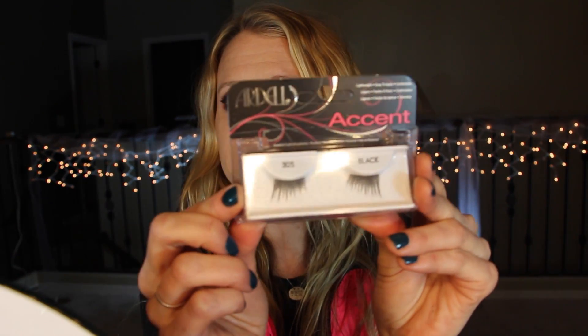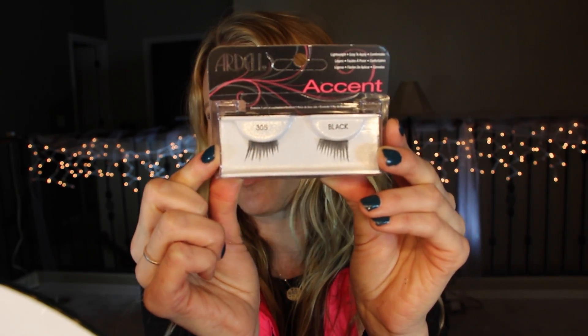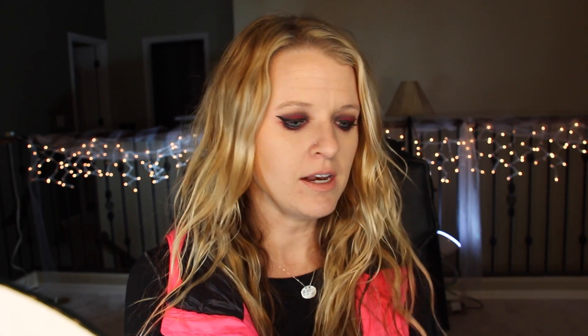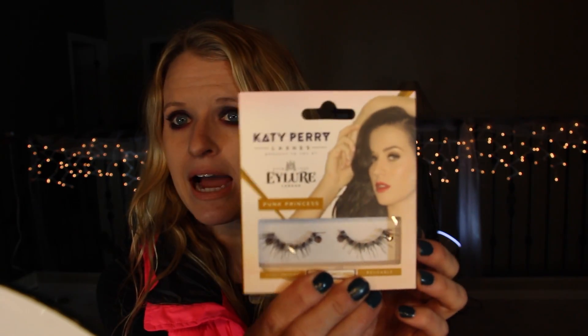I also have partial lashes. I like doing these when I'm in a hurry or if I want to get a little glammed up for something like work. I don't wear falsies to work very often, but when I do it's usually just one of these on the outer corner. These are by Ardell — you can get them at Walgreens, Ulta, or any drugstore.